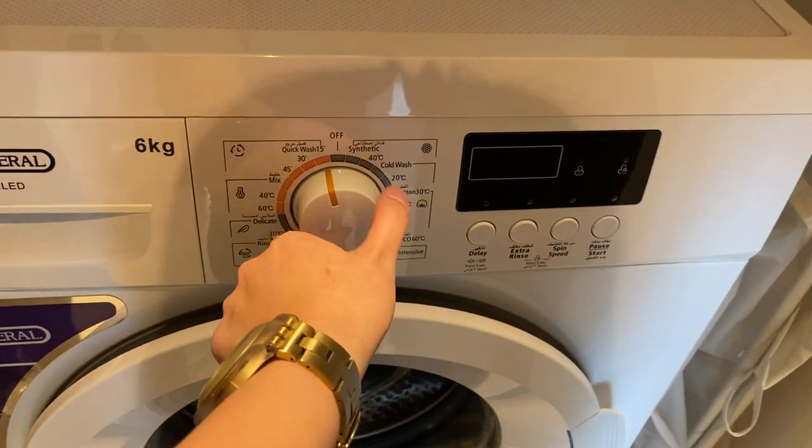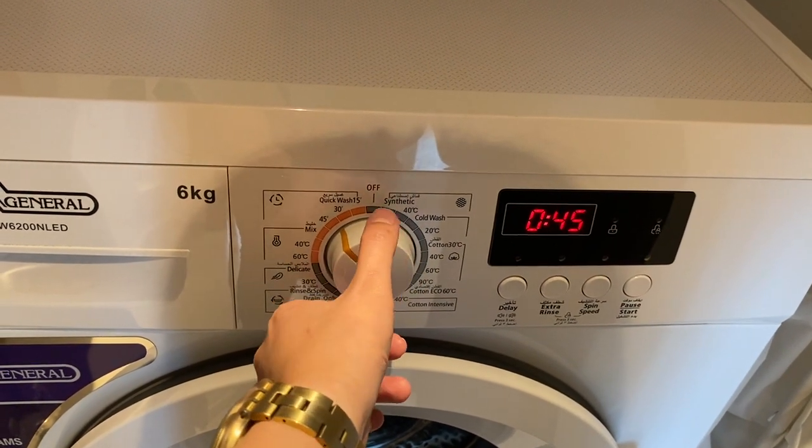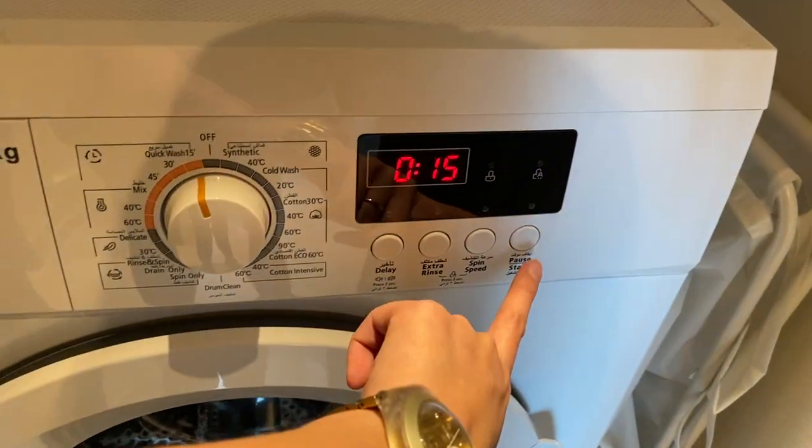Twist this knob to turn on and set the program. Once you have selected the program, press the start button.